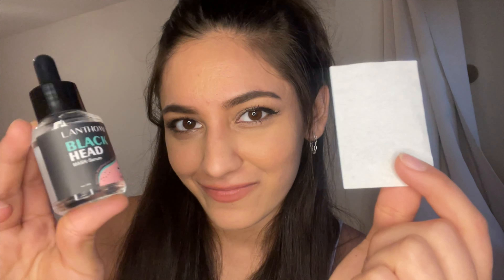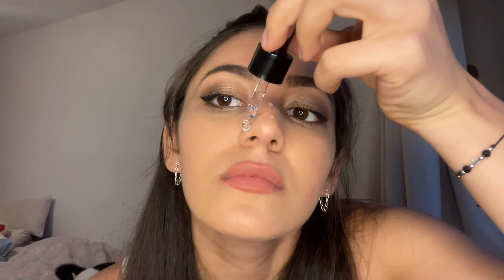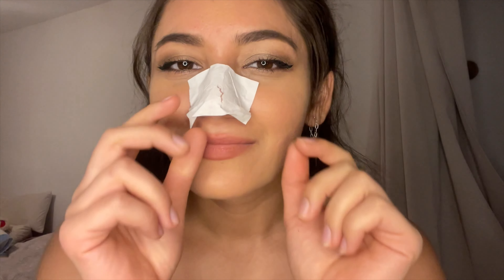The blackhead removal serum is great for getting rid of blackheads from the nose quickly, purifying and smoothing the skin, effectively shrinking pores, and removing excess oil and dirt. It functions by soaking the skin, gently dissolving and softening the cutin, and then removing the blackheads that have accumulated over time in your pores. This then purifies the skin and allows the pores to shrink now that they've been emptied.